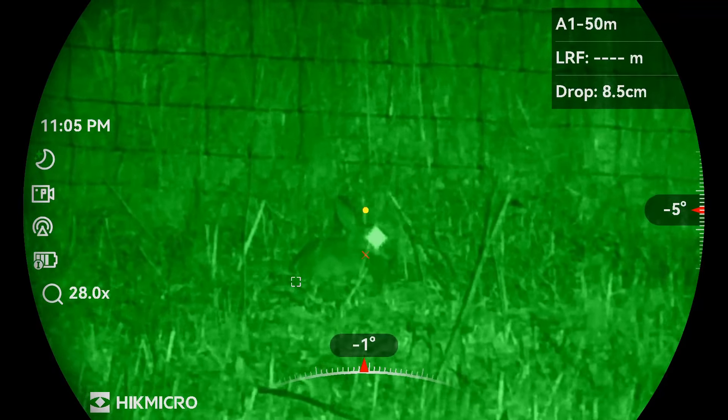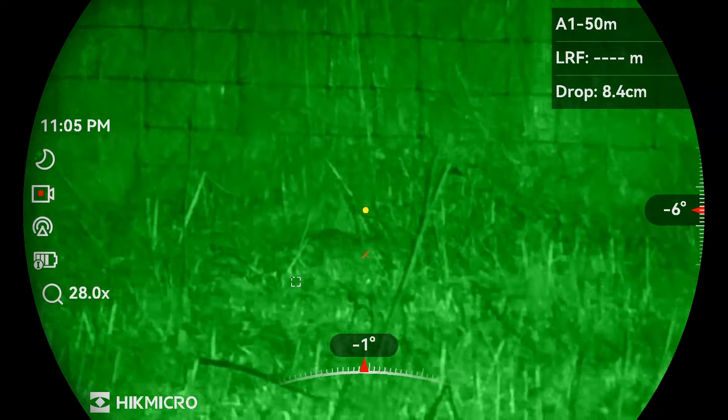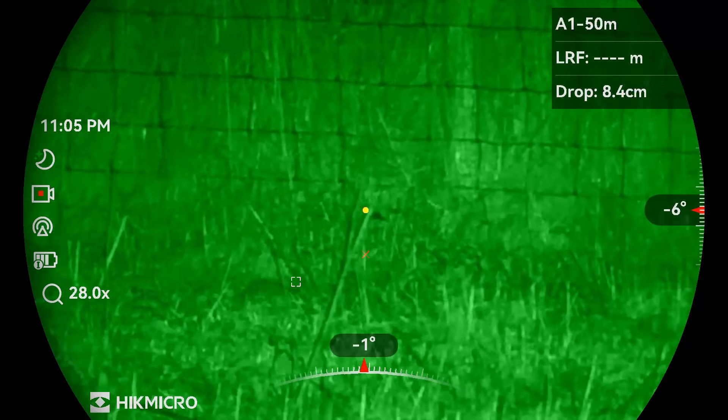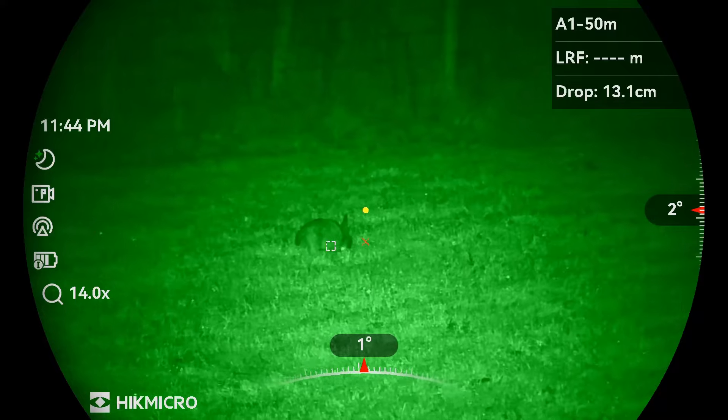The BC is doing its job, though after taking the shot the BC dropped to 8.4 centimeters, which was a little odd because I didn't range find it at all after.